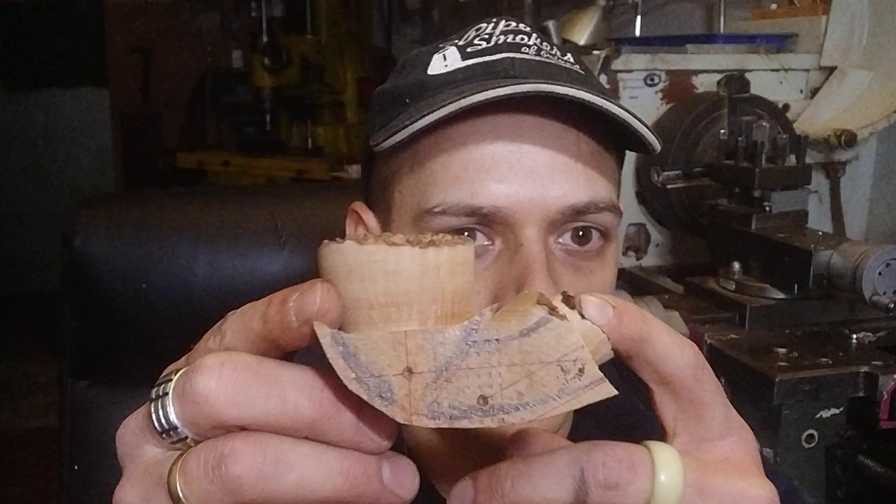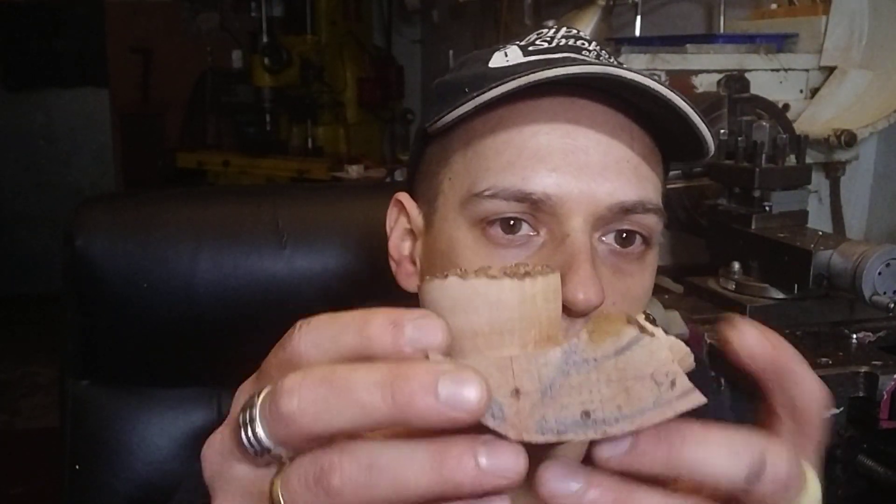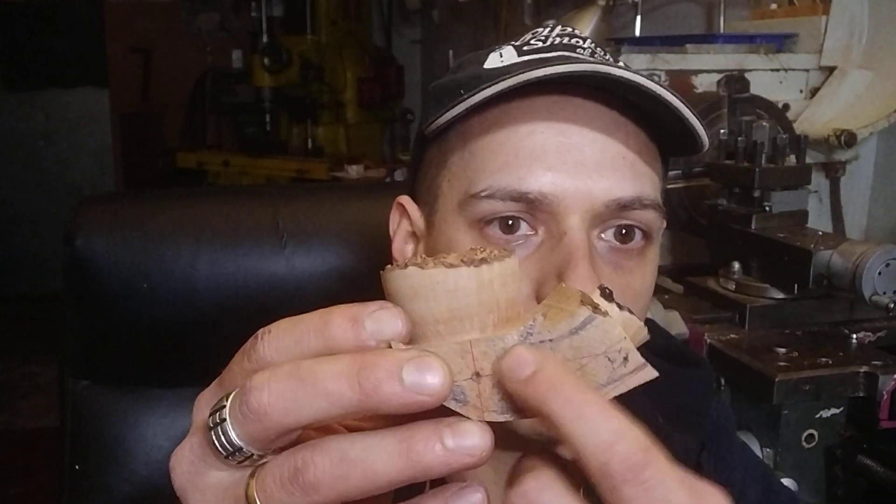Hey everyone. I am recording this video in English because there's probably a much bigger audience for a video like this in English rather than Polish. And I just wanted to show you how I deal with very weird drilling angles on bent or half-bent pipes with some kind of weird geometry, a bent shank.